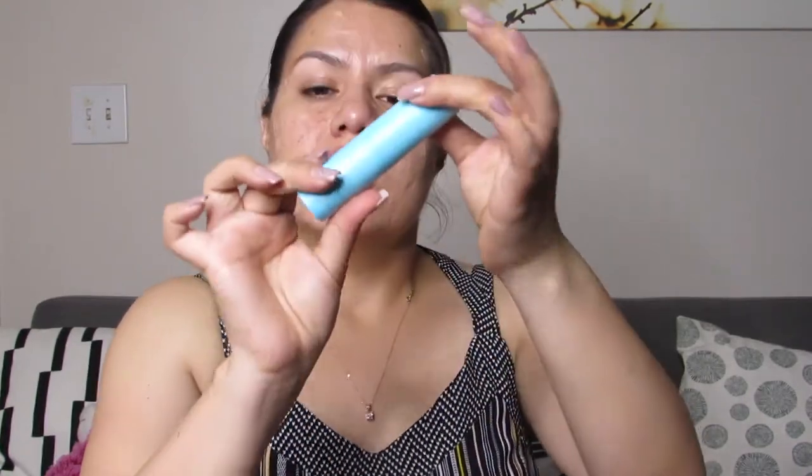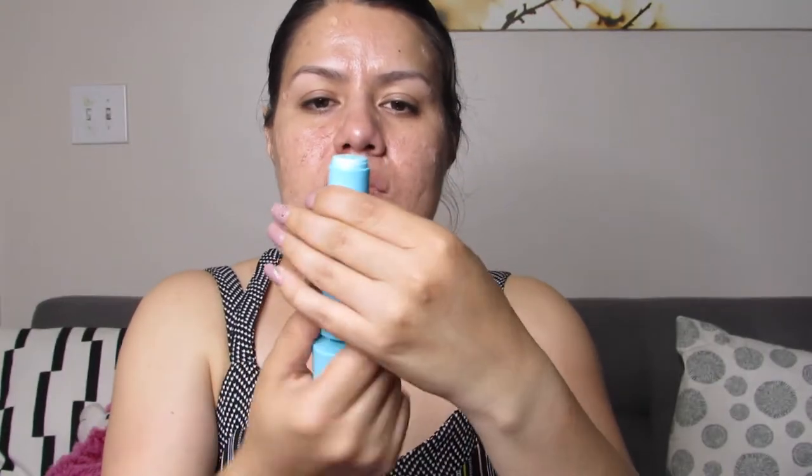This one is from Tula Skincare — Glow It and Get It Cooling and Brightening Eye Balm. It's literally a balm in a stick form. I thought you squeezed it out, but it has a little stopper and it's a balm stick. So that was our third item.